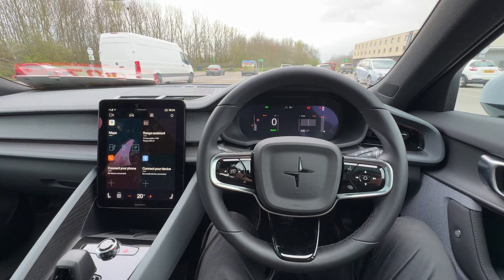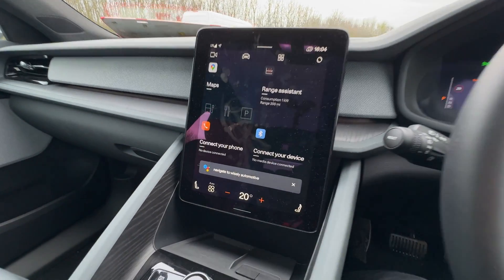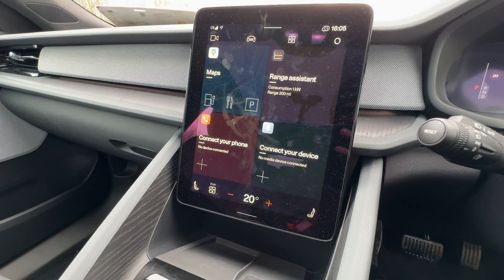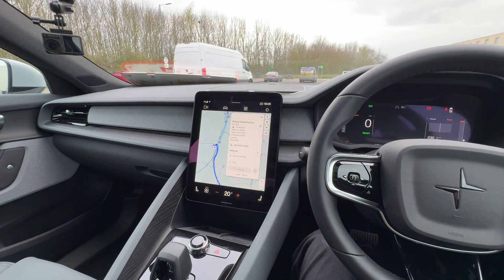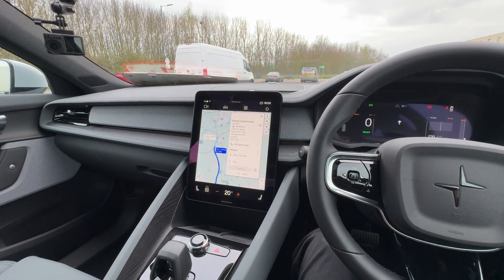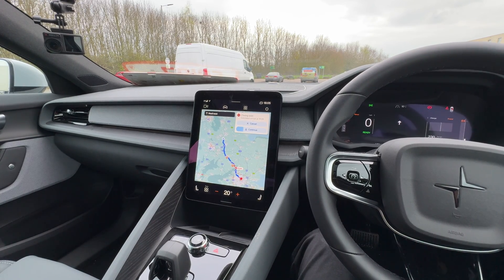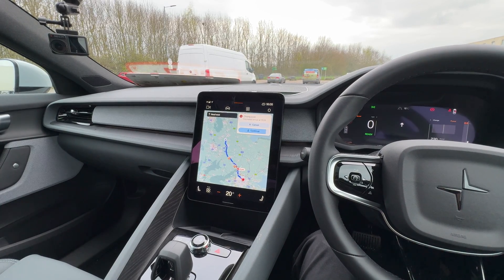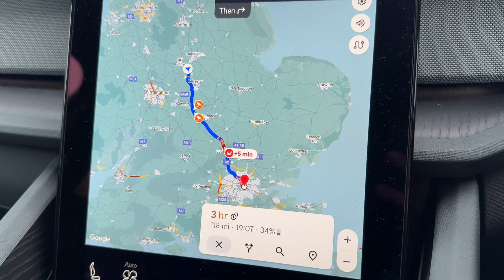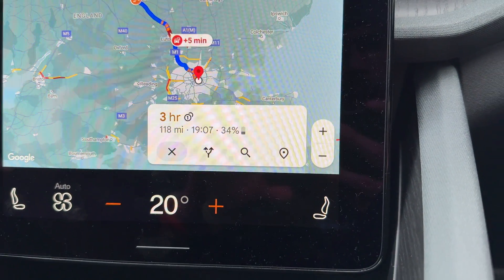Plus, you've got the fantastic Google voice command system. Let me try to demonstrate it in one take: 'OK Google, navigate to Wisely Automotive.' — 'Navigating to Wisely Automotive.' That's how it should work in 2024. It even shows me real-time traffic information, speed cameras, and exactly how much battery I will have left at arrival.